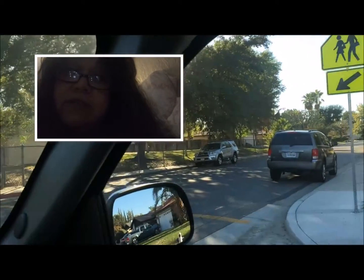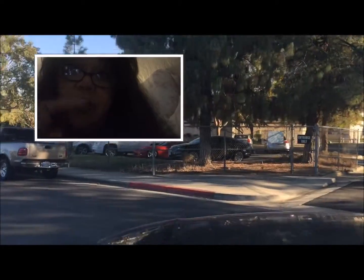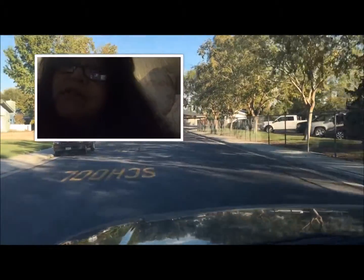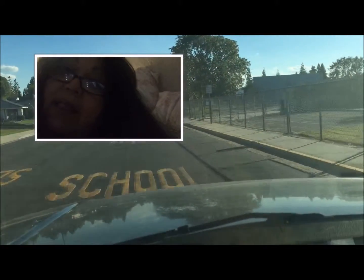This is my first attempt at a vlog with an overlay. I figured out yesterday what it was actually called so that I could research it and learn how to do it. I'm still having fun with all my learning process.